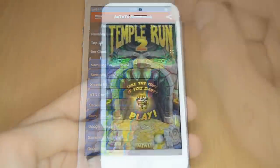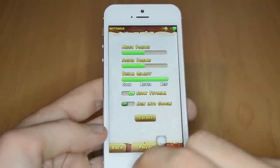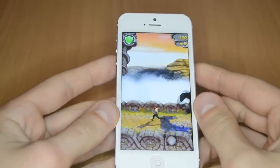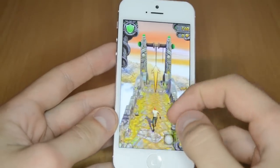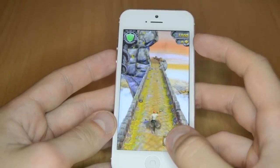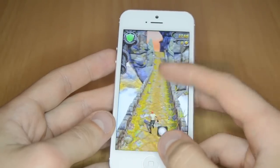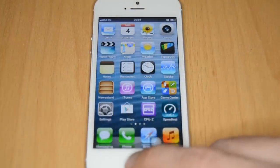In Temple Run 2 with visual quality set to best, the game runs quite well — the sensors work and there are no lags. You can play games on this device. Heavier games like Real Racing 3 might lag a little, but overall gaming performance is quite okay.